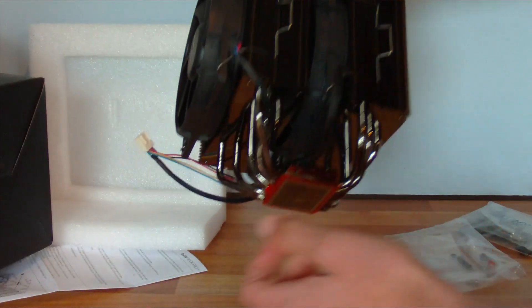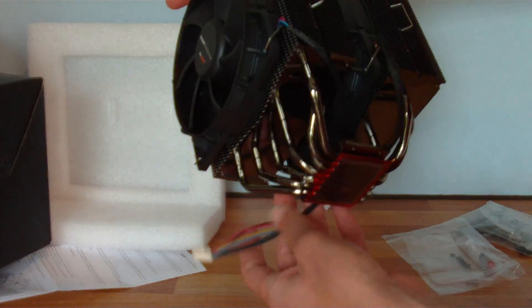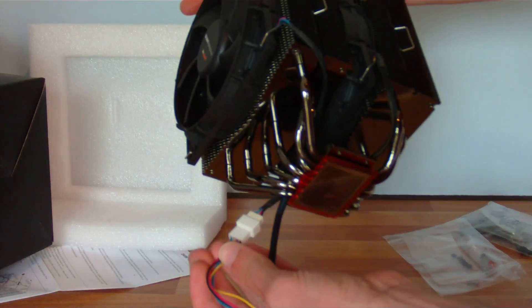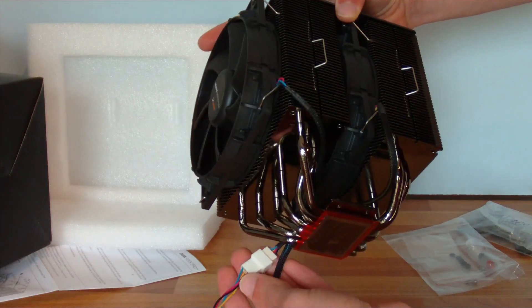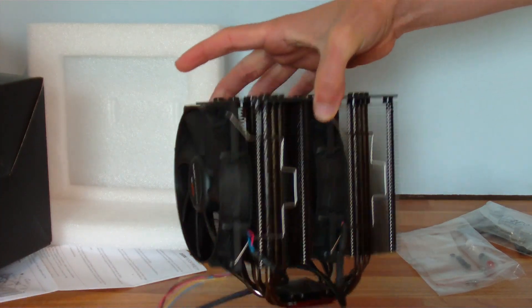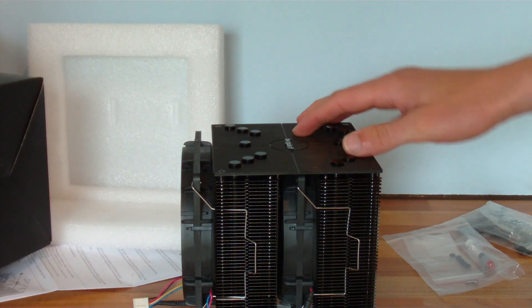Let's have a look at the connectivity they've put on here. It looks like it can be fed from one fan socket, but there's also the option of feeding it from two fan sockets. The advantage of feeding it from one is that both fans can be controlled with the same PWM controller and spin at the same speed.